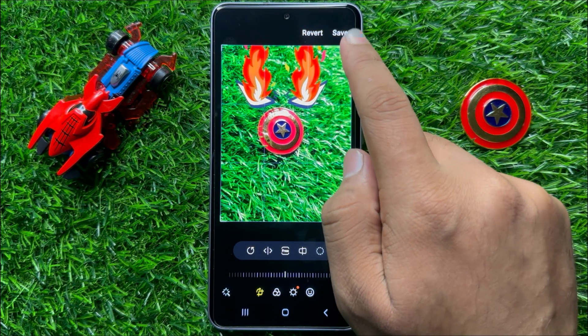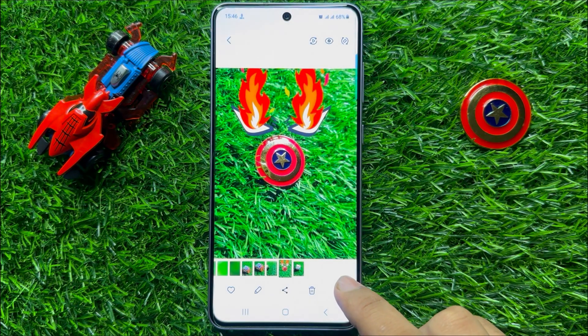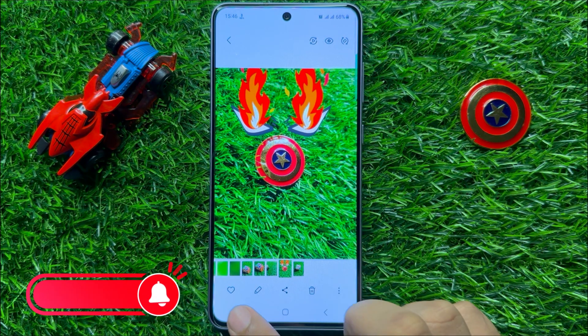And then click on save. Now here again click on save to confirm. So now this image is resized. That's how you can resize an image in Samsung Galaxy S23 FE.